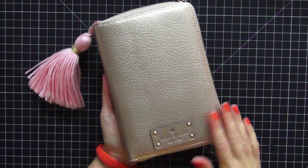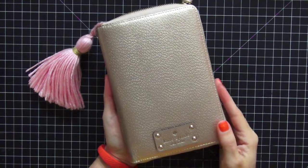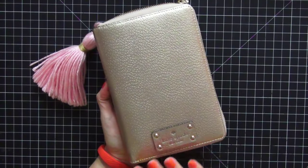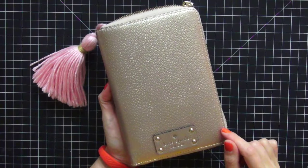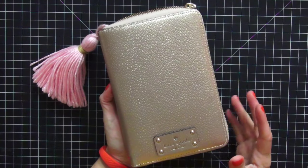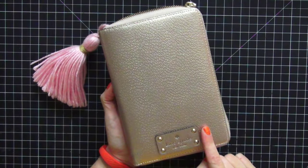Hi guys, today I wanted to share with you my rose gold Kate Spade zip planner. I absolutely love this planner — I purchased it at the outlet store several weeks ago. It is the new release for 2015. It is absolutely gorgeous. I own the black one as well, but for Thanksgiving I thought the rose gold would go better with my color theme. I'm going to open this up and show you what's inside.